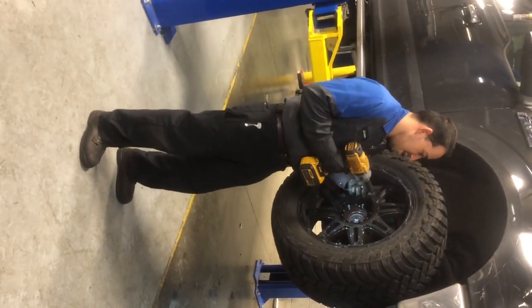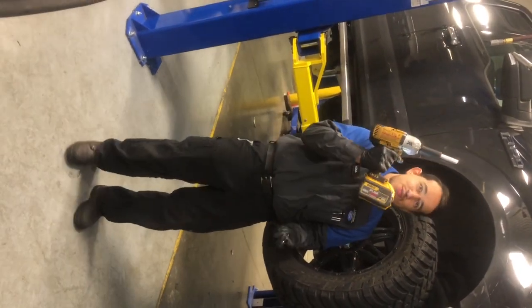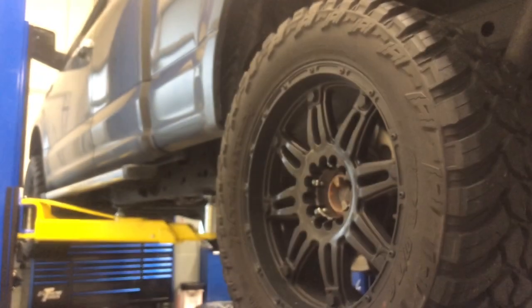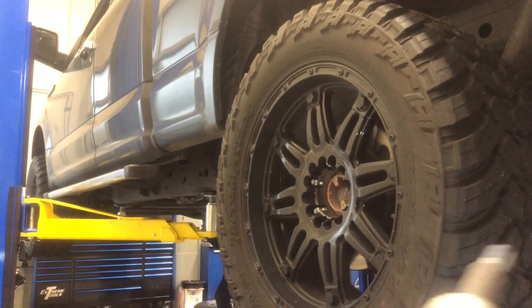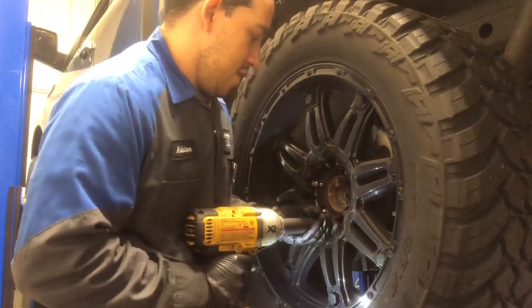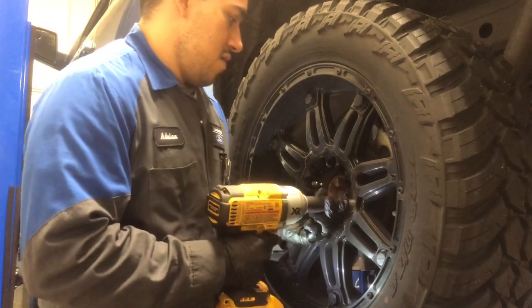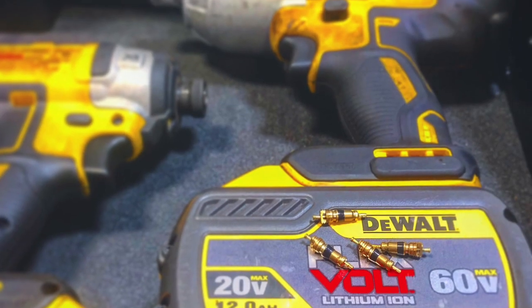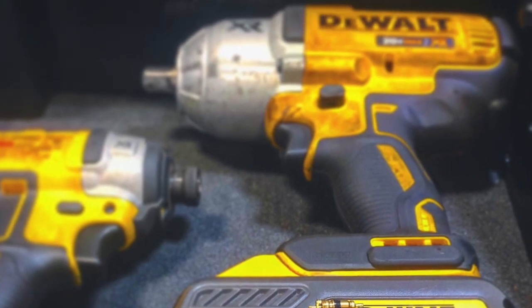20-volt versus 18-volt — there you have it. The DeWalt can take out bigger lug nuts. I've done it before on bigger wheels, bigger trucks, and the DeWalt just knocks them out. I like the fact that it's electrical and compact.